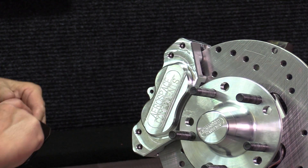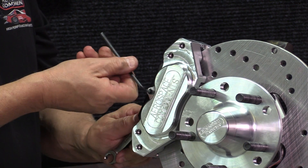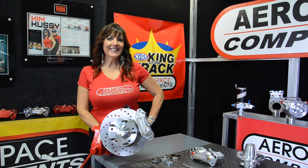Place brake pads into the caliper, then tighten pad bolts until just snug. Thank you for joining us today on Kimmy's Garage. See you again soon.